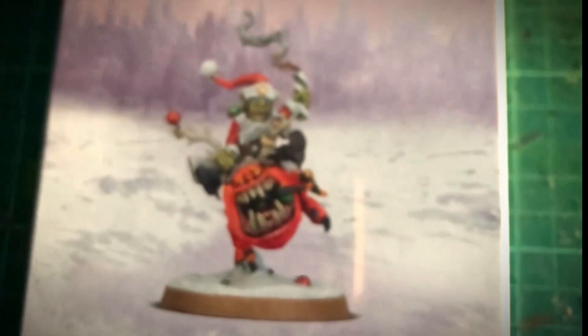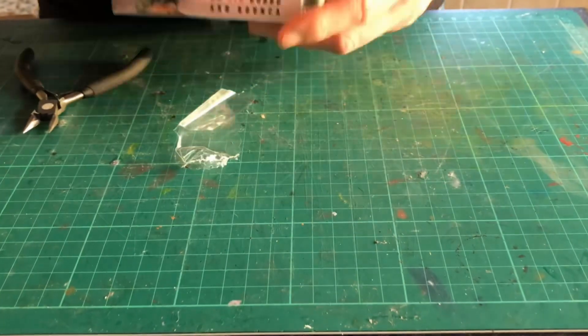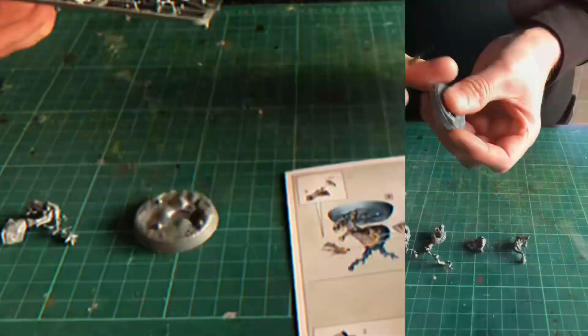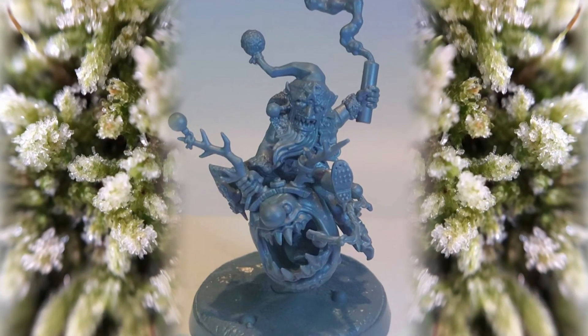Hello and welcome to Goblins and Aliens. Today I'll be painting red and overcoming some of its challenges. There is a bonus tip towards the end, and if you would like me to explore other colours, please leave a comment below and I'll see what we can do.